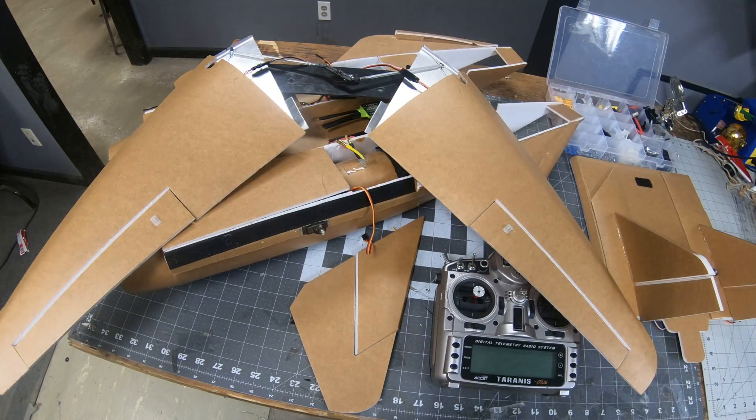Hey everybody, end of the day and I want to give a progress update on what I got done on my twin 70 millimeter EDF F-14.